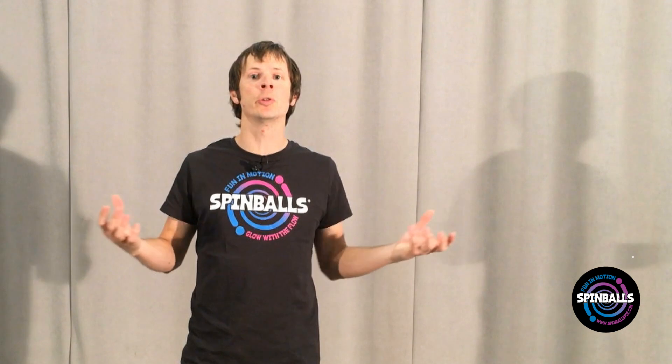Hi, I'm Drex, and this is Introduction to Poi Spinning from Spinballs. In this video we're going to cover two different types of poi movement, from which nearly all the poi tricks you'll learn for as long as you spin can be derived.